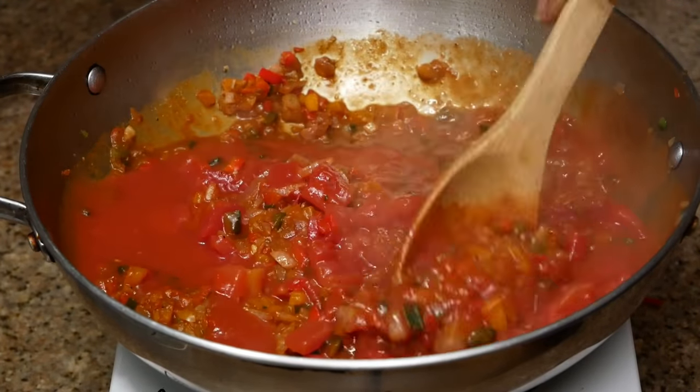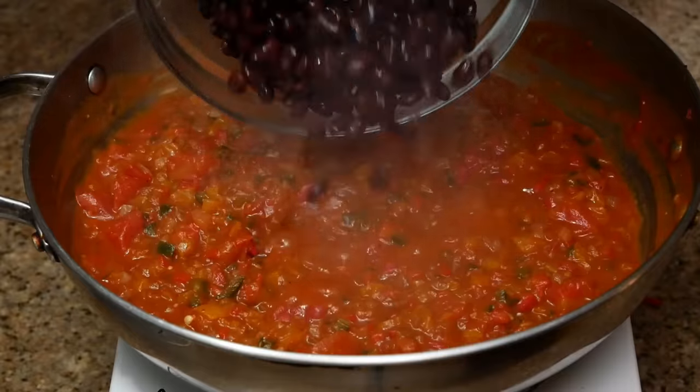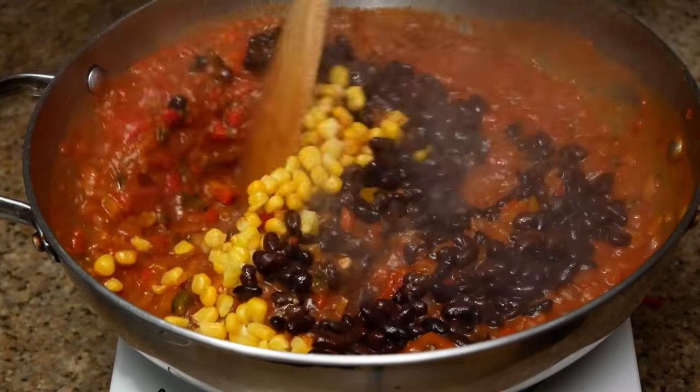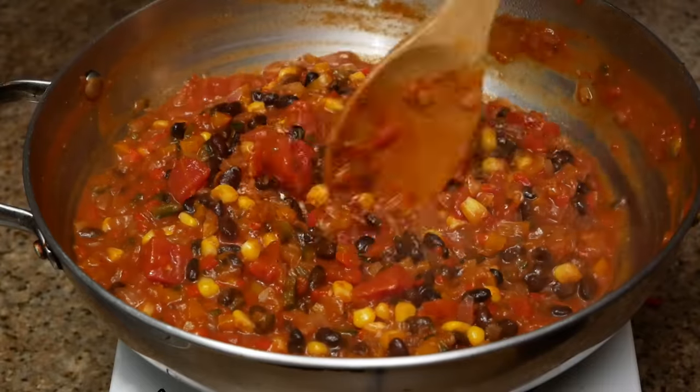After you add in your beans and corn, just stir that up. You want to let that simmer for maybe about five minutes — cover it with the top — and now we're going to go work on our bell peppers.